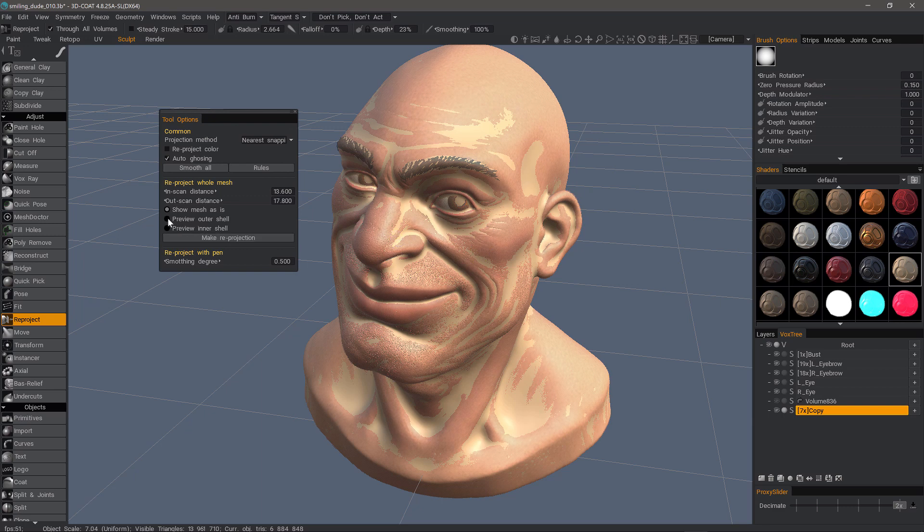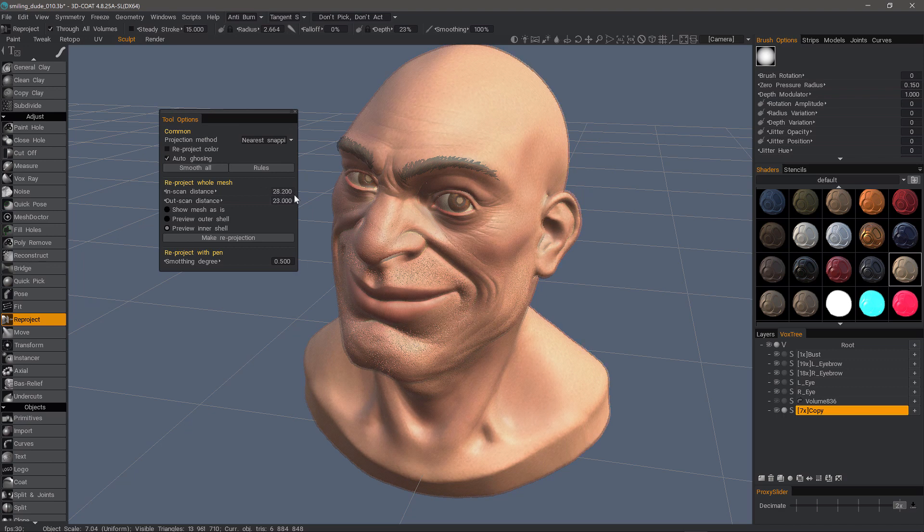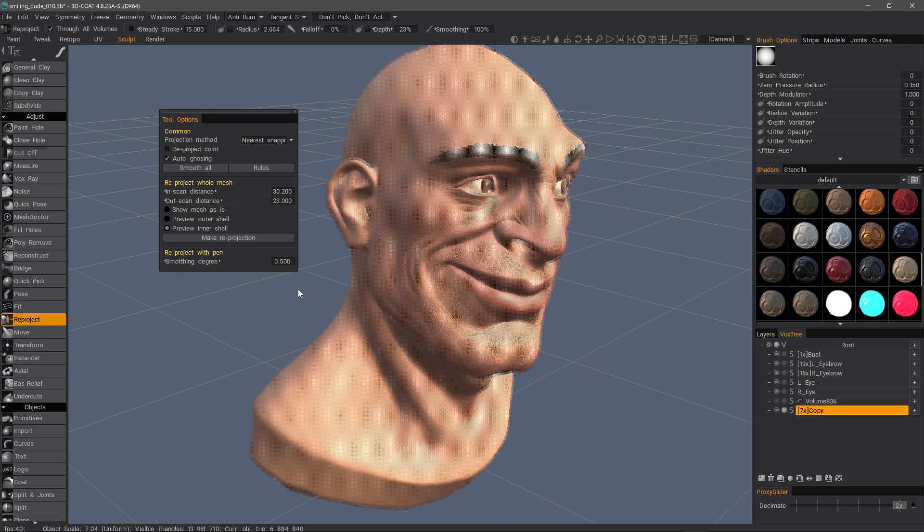Now let's take a look at the preview of the outer shell and the inner shell. The default value for both of these is 10. With the outer shell checked for preview, I can drag the slider to notice incremental differences. I don't want anything popping through. Checking the inner scan distance and scrubbing that, you can see parts of the copy still protruding through. So we want to scrub that until we see very little, if any, of it. All right, that looks about right.